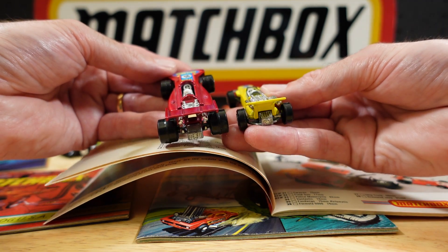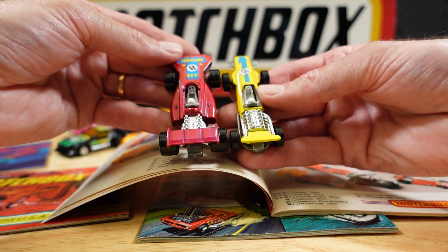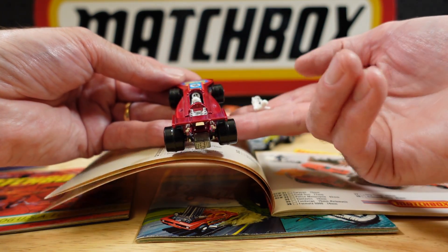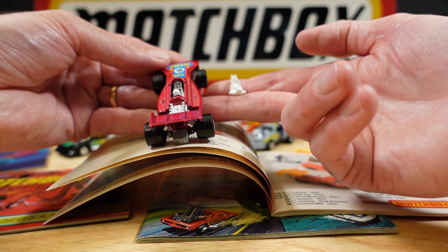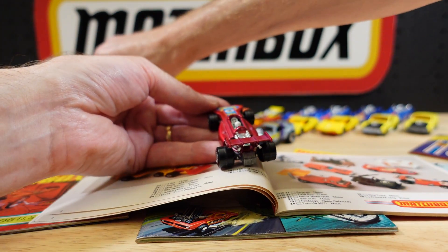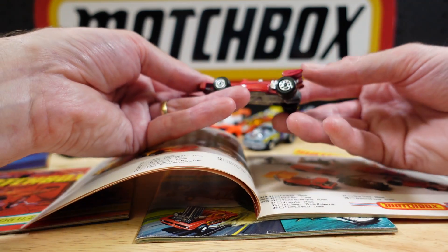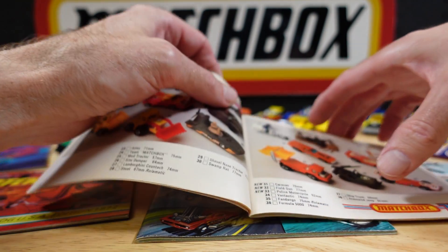What about that one? He appears the same — yes, it is. I probably wouldn't call that an Out There Engine, but we'll slip him in anyway.